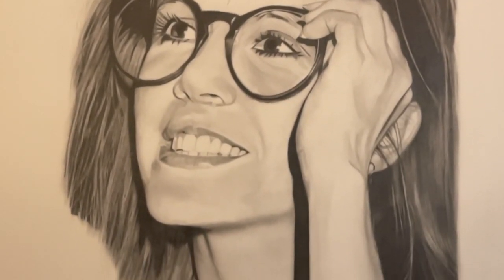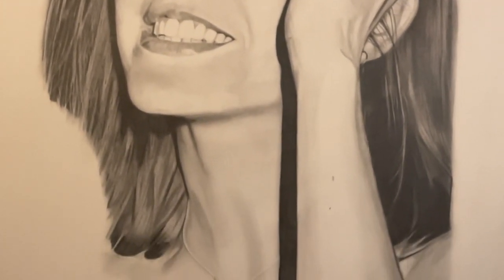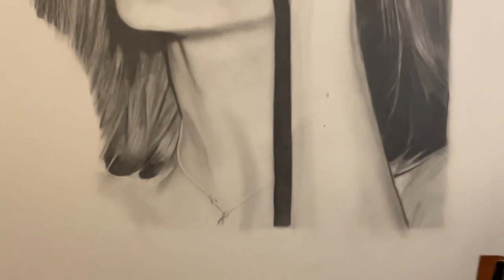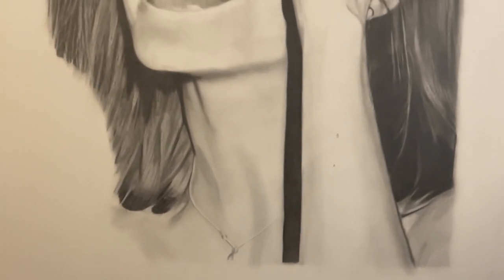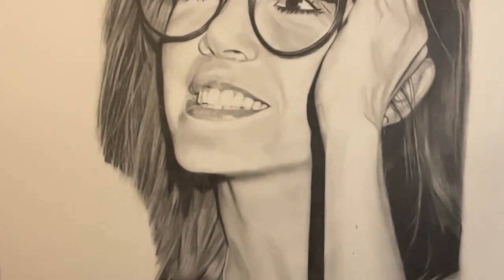So here we are — this is just a slow-mo of the drawing, the portrait. I hope you like it. I'd really appreciate it if you could hit the like button and subscribe; it really will make a difference to me. It means I can spend more time on these portraits, and I love doing them and love showing them. So please support the channel — it really means a lot to me.